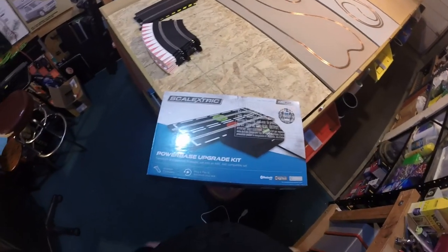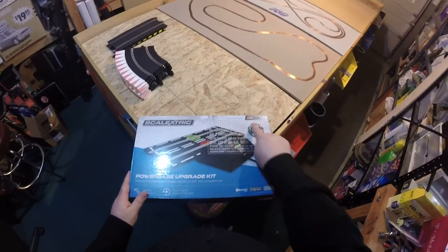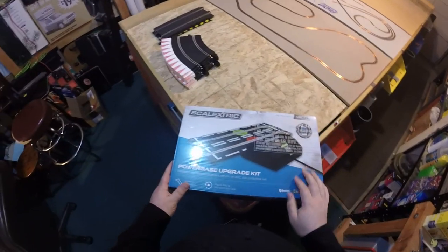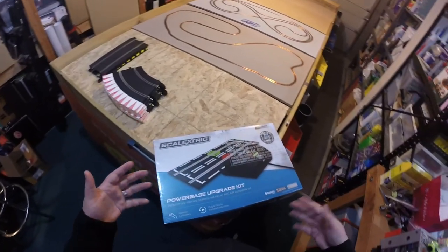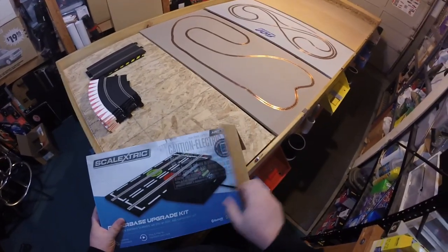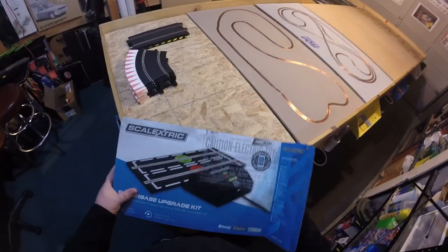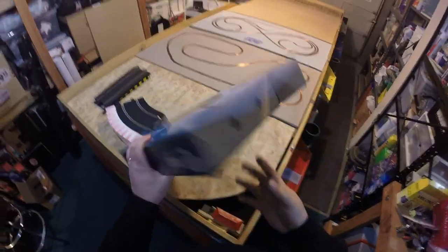Alright, let's do another unboxing. This time I have the new Scalextric Arc Air — the wireless one — powerbase upgrade kit. It's not a whole track in a box, so I have some extra pieces over there to pretend like it's a track in a box. I certainly have plenty of cars, so we're going to pretend like this is a whole set and talk about it.